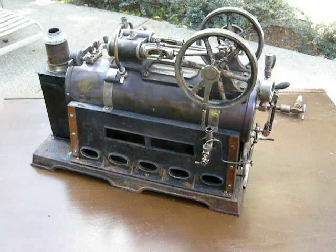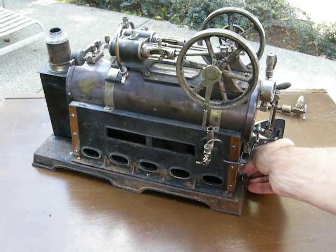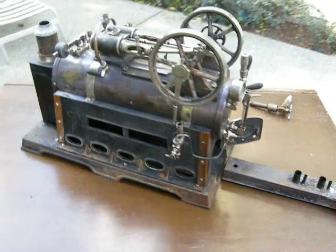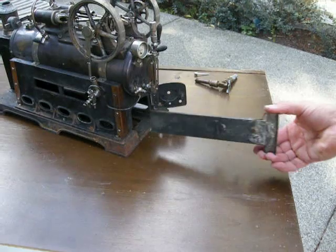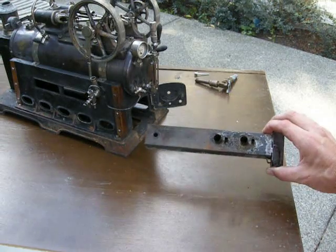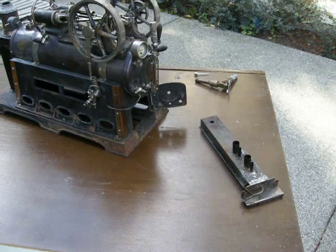Everything looks fully operational there. I haven't run it on spirit. There's the original burner — it's in great condition. I didn't test it for leaks, but it should be fine. It reads as a Dahl Company piece; I believe it's a number 25 or 26 inside.